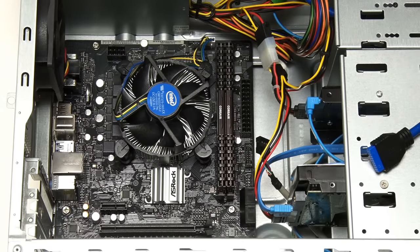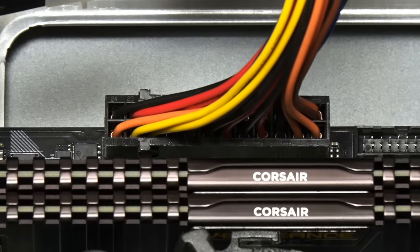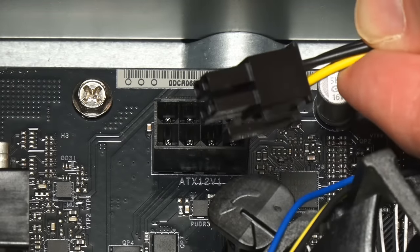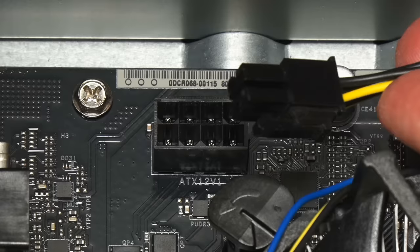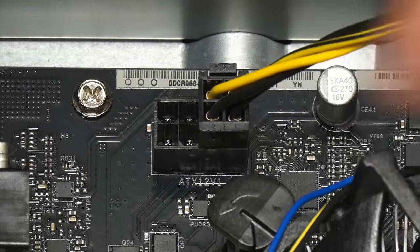There are quite a few cables to connect. Let's start with the power supply — we've got the 24-pin connector which goes down here. And next we need to attend to the ATX 12-volt connector, which on this motherboard, like on most modern motherboards, is an eight-pin connector. But the connector from our power supply for the 12-volt extra connector is a four-pin connector. This isn't a problem because we're using a fairly low power processor, but if you had a very high power processor you would need to use all eight pins. You can use a four-pin connector into the eight-pin ATX 12-volt connector — it only goes in one way around — and it fits perfectly well.